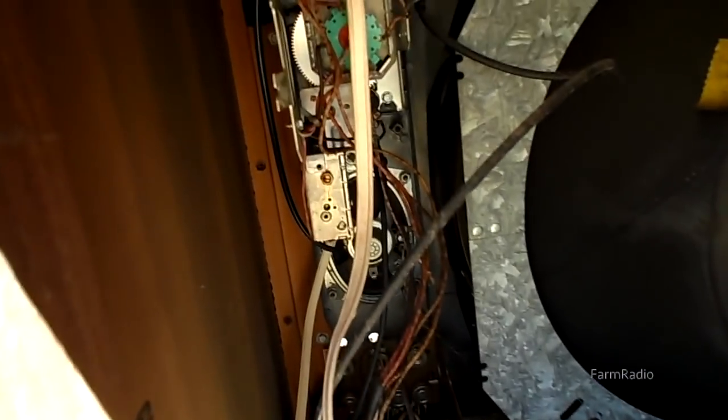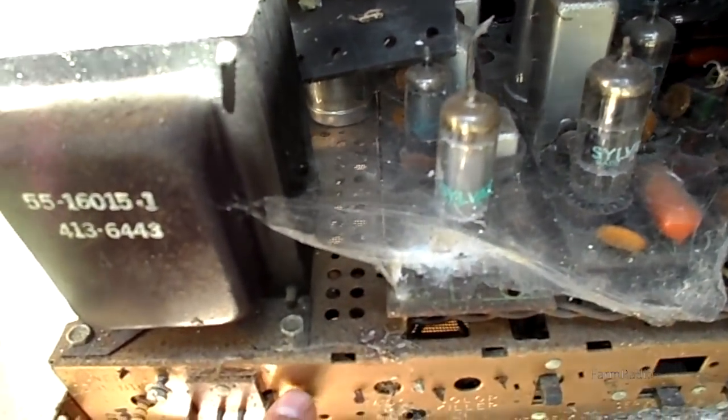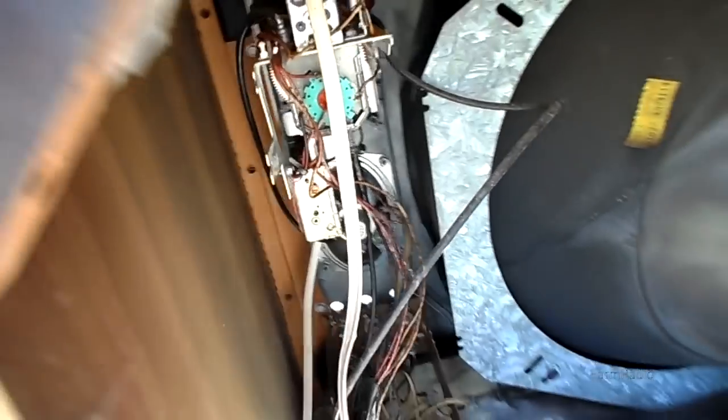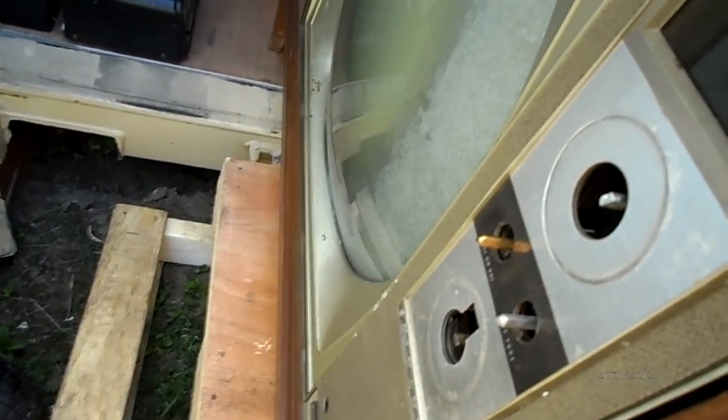The tuners are meant to be serviced — these two ears here attach to the chassis. Time and time again I've seen upcyclers just cut the wires. No need to cut the wires.